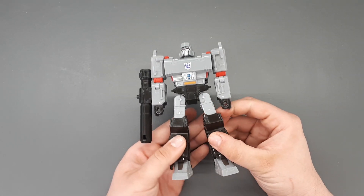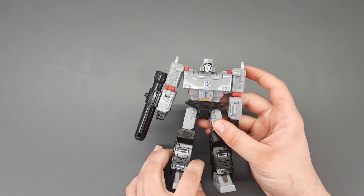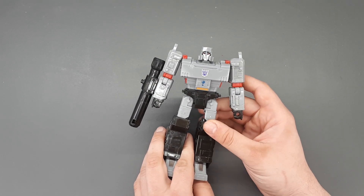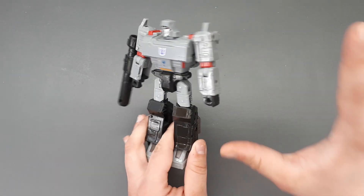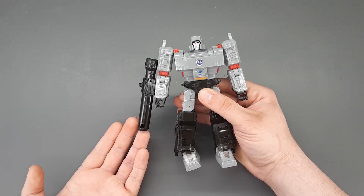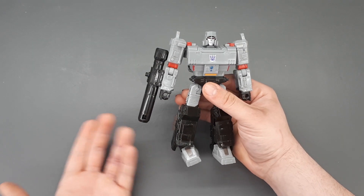Siege Megatron has been a figure I've never really been overly fond of. He's a good Megatron, the best that Hasbro has given us in a long time, but there's just a few things I've never been quite fond of. A major one was the tank tread backpack, which I've removed, but that's not what this video is about. It's the fusion cannon — it is the best fusion cannon we've got from Hasbro in a long time, however it's not quite doing it for me.